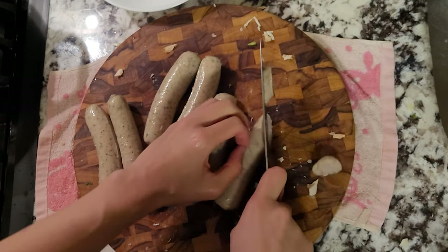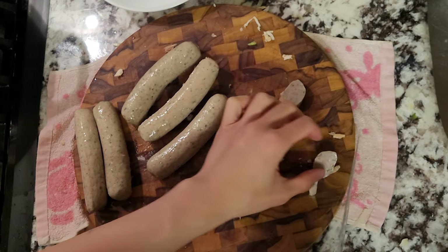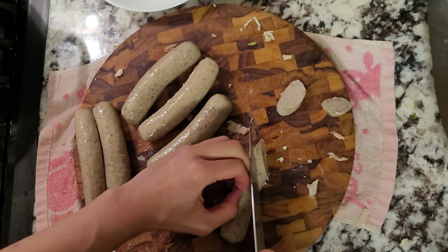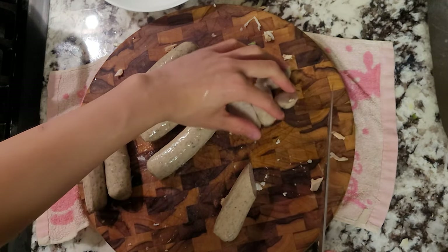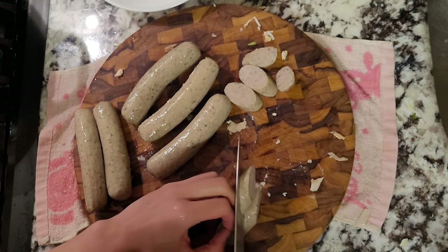I also have some smoked chicken sausage that I'll cut diagonally. I couldn't find any andouille sausage so I just used this one instead. Make sure you have all of this ready, as we want our mise en place finished before we move on to the next step.